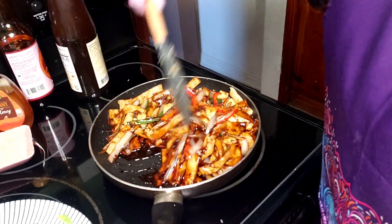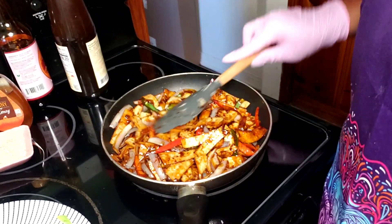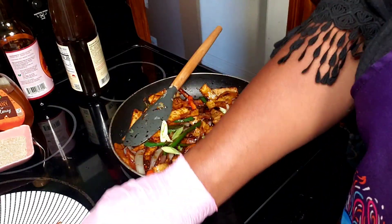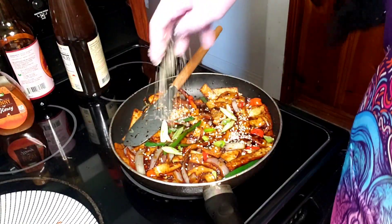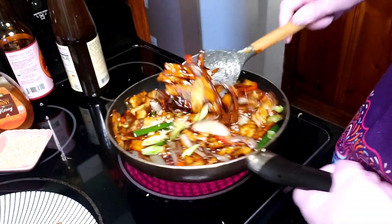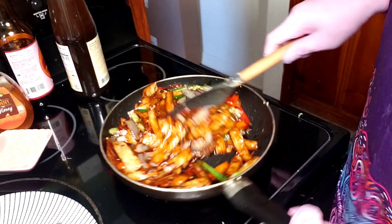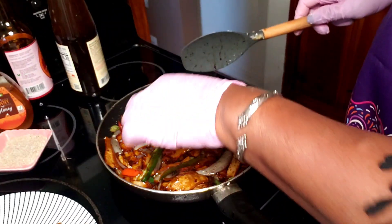Keep cooking this for a little bit more. Now I'm going to hit it with just a little bit of green onion and finish with some sesame seeds. Oh, it smells so good. I'm going to steal a piece because I can't wait - this goes really good with rice. Oh my gosh.